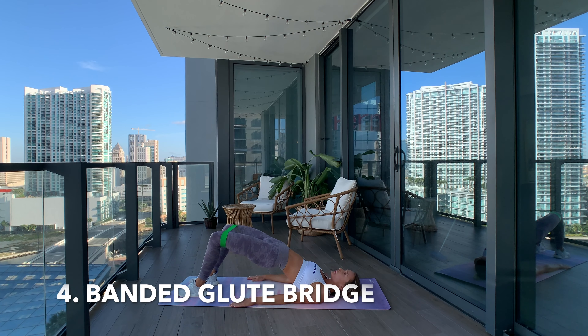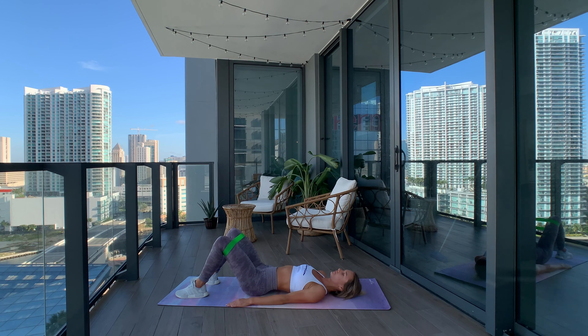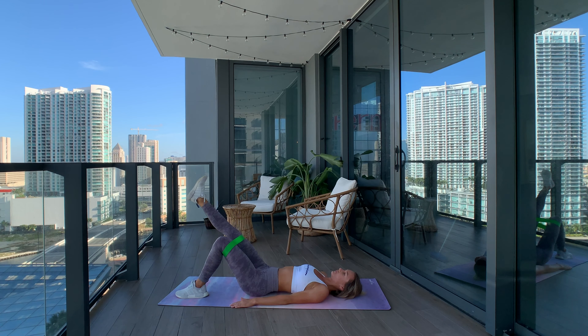Next up, we have the bodyweight glute bridge. I love using the resistance band for this exercise too. Start with your back flat against the floor, then bridge your hips up by squeezing your glutes and driving your heels into the floor. Since we're using the resistance band, also think about pushing your knees out against the band. Then lower your hips back down to the starting position and repeat. If you want to increase the difficulty, put one foot up off the ground and do a single leg glute bridge, keeping the same form — it'll be a bit heavier and really work your glutes.